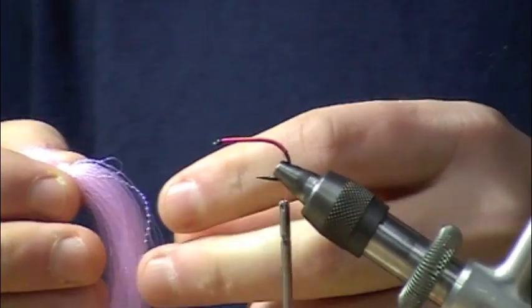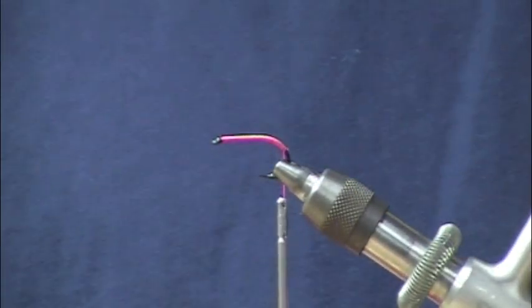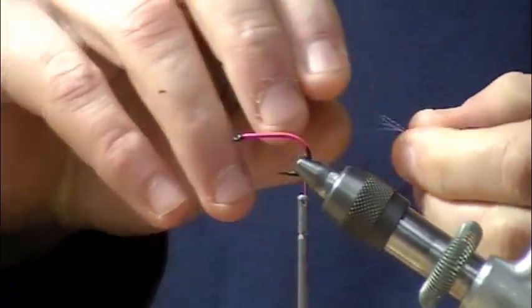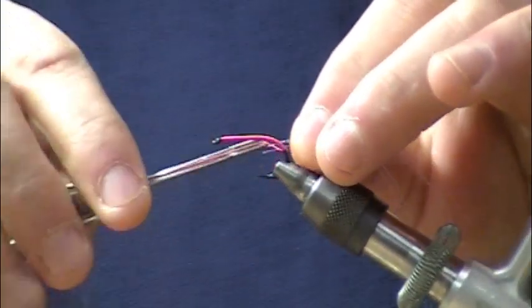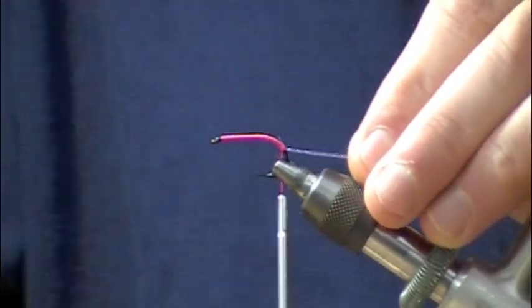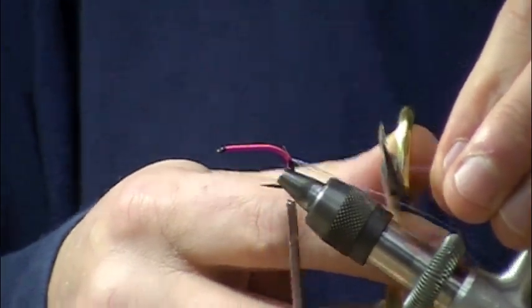Next I'm going to take some UV pink crystal flash — we're going to do the antenna out of this. Don't need a whole bunch, about four strands. I'll tie that in right there just past the barb, extending out probably a good inch to inch and a half.